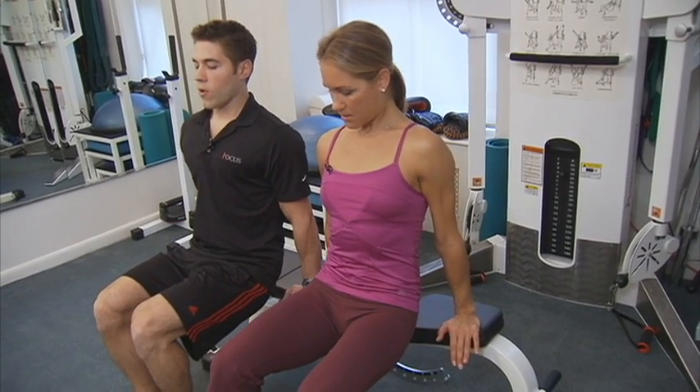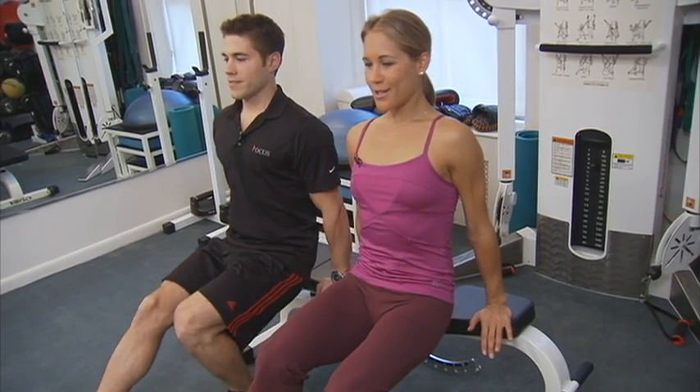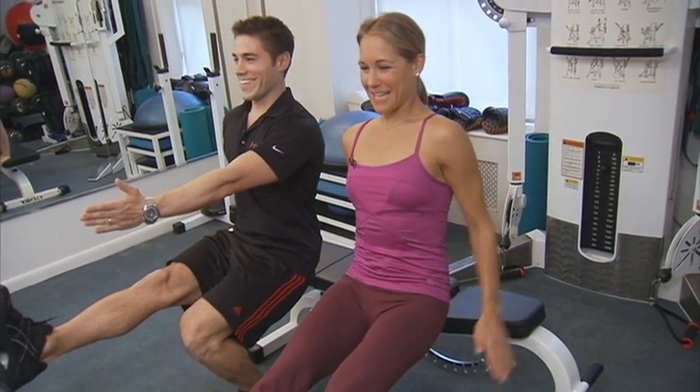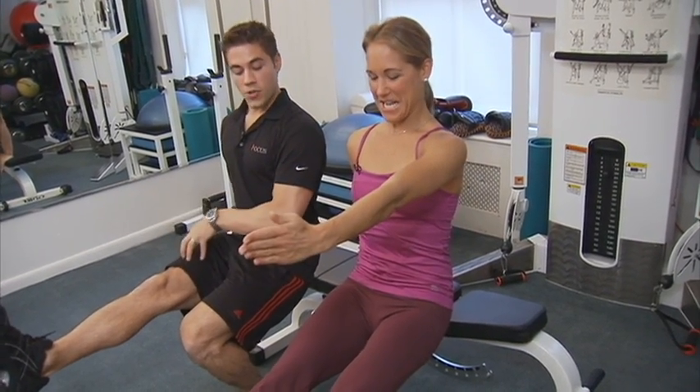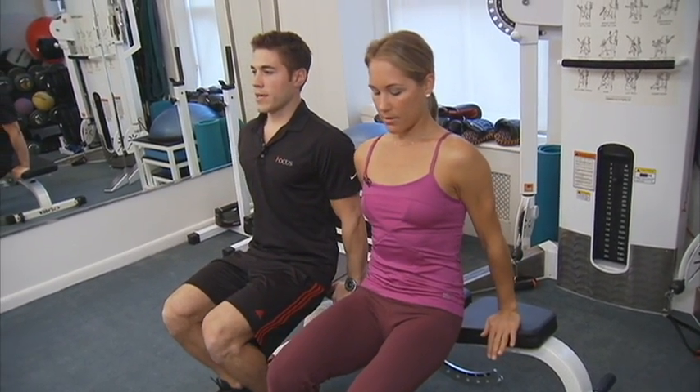Now when you're here, all I want you to do is raise your right leg and your left arm at the same time. Right arm, left leg — opposite sides. And you want to engage your quads while you're doing this. Keep your leg nice and straight. Hold for three seconds, and bring it back down.